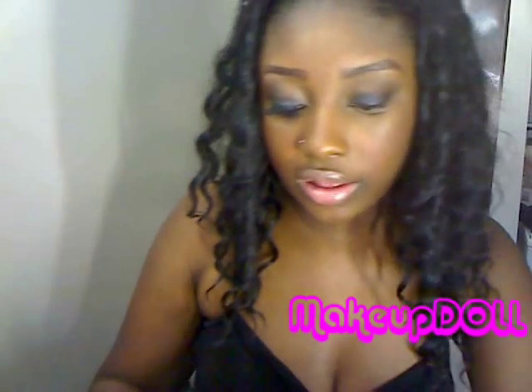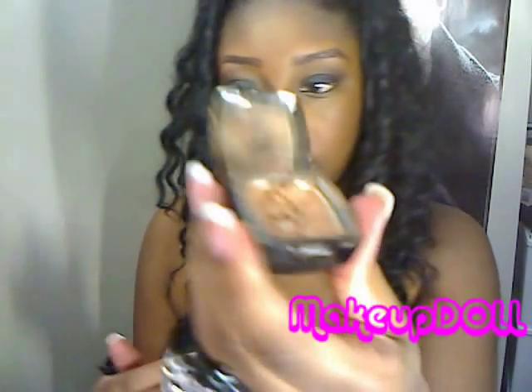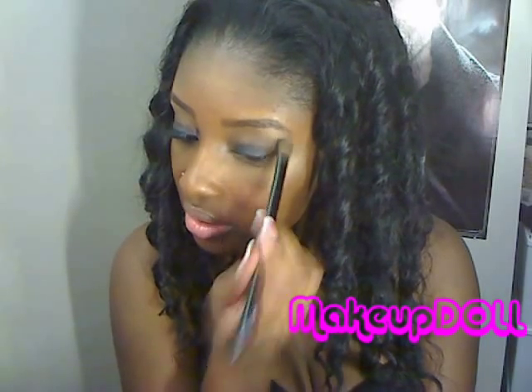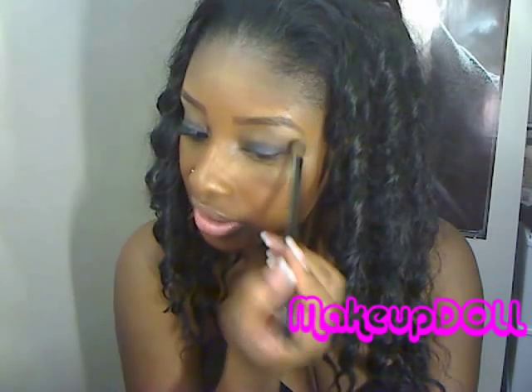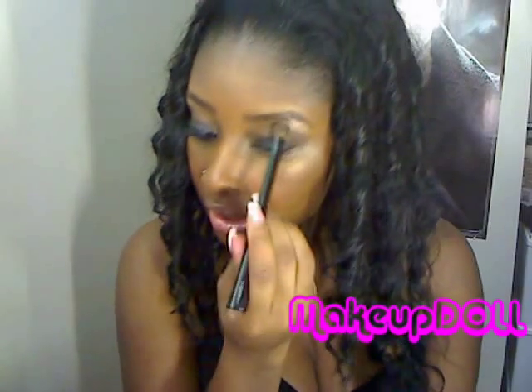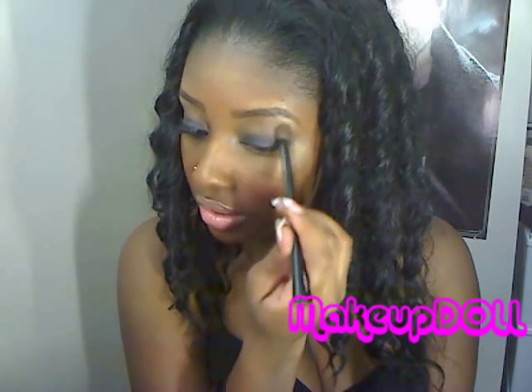Let's get our highlight color. Today I'm going to use my NYX Champagne. I love putting that right there — pop it right under the arch of your eyebrow, just like so. And you can bring it down and blend it into your crease color if you like.